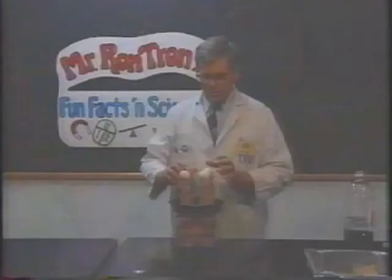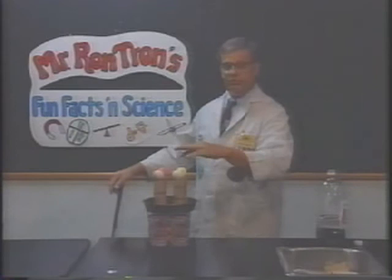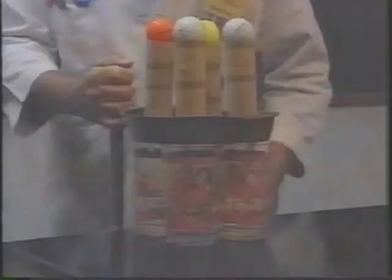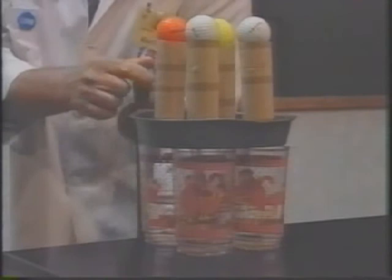Now you're all set up to do the demonstration. All you're going to have to do is find a way to move the cake pan out of the way very quickly, so that the four bodies at rest — the golf balls — will stay at rest until they're acted upon by some outside force. We can hit it this way, but we'd probably get all you folks on the front wet. What we're trying to show here is that the four bodies at rest, represented by the four golf balls, are going to stay at rest until they're acted upon by some outside force.